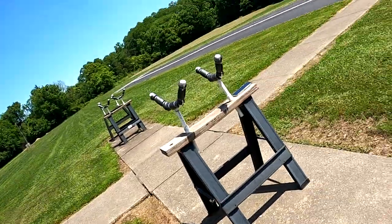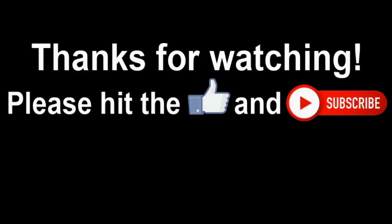Please hit that like and subscribe button — it helps me out and helps the channel. For now it's mostly a blog of my flights and learning things. Helicopters are my newest interest, and I also want to get back into my jets — I plan to fly a lot more of my jets this year.